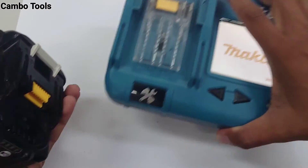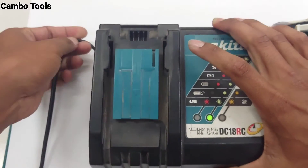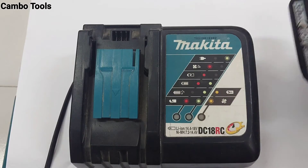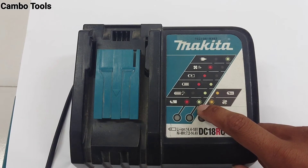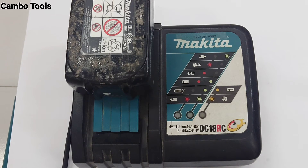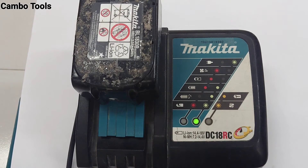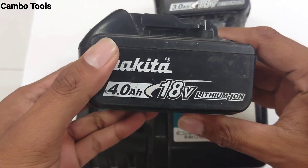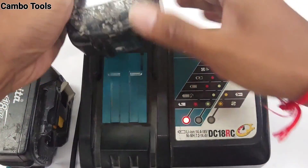I will check it with the charger. When the battery has a problem, red and green will blink. This battery is broken — you can see red and green will blink, this battery is broken. When the battery is okay while charging it shows like this; this one is broken.